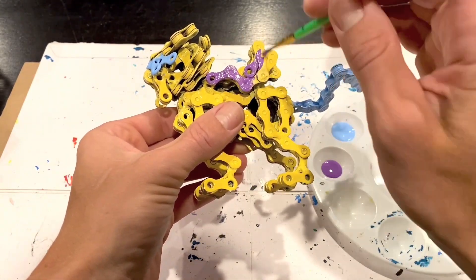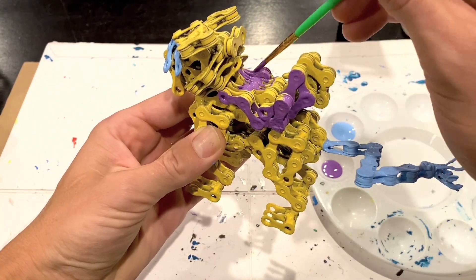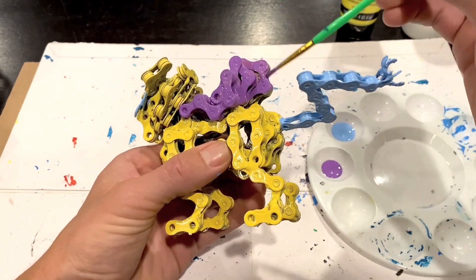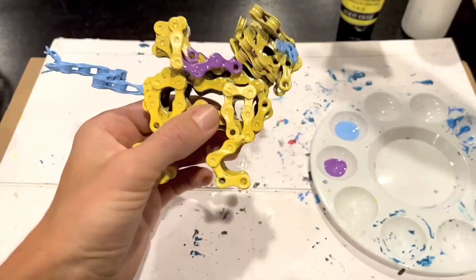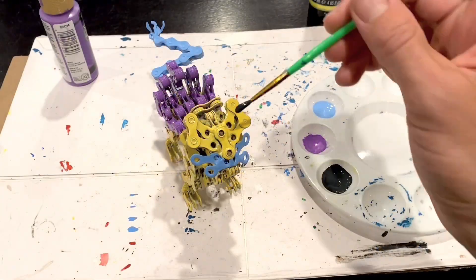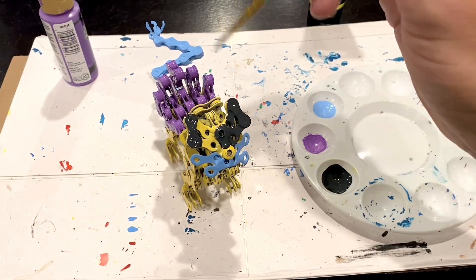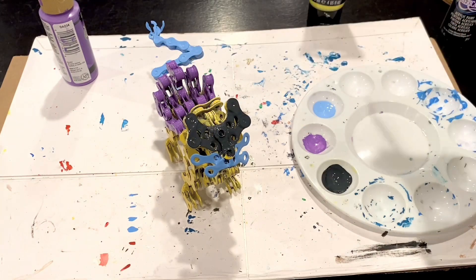Once we have the blues done, we jump into the purples. Seeing that the main yellow body covers a good portion of the work already, the purple again requires making sure to get between all the little cracks and crevices, all the in-between sections of the bike chains, so that you don't see any yellow shining through. Now that we're done with the purple flow, we move back to the headpiece to finish it off with a very dark gray — it looks black, but it is a dark gray, and it's meant to look sort of storm cloud-like.